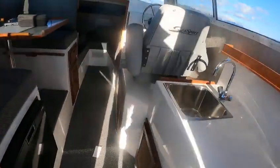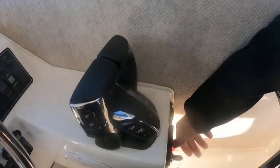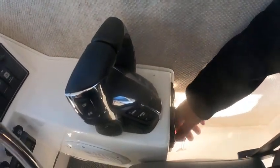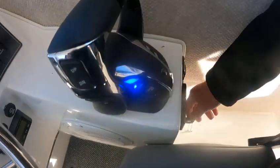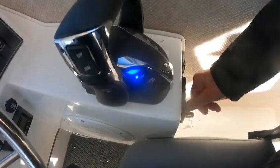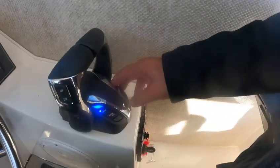We're going to get in here. Same token — I can shut the motors off. I'm going to fire them up. I hit the selector switch — see how that's blue? Now I can go ahead and start them up. Boom — now I can go to a single lever.